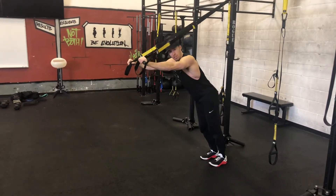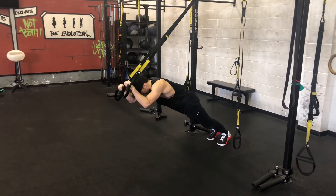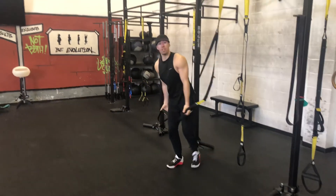And of course I can make this more challenging by going a lot more horizontal. Inhale down, exhale up. That's your TRX triceps.